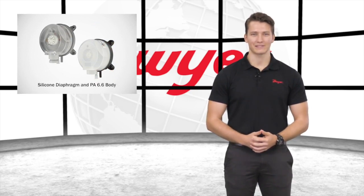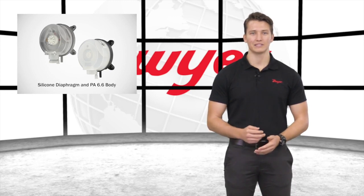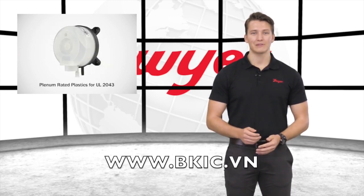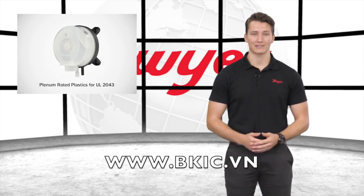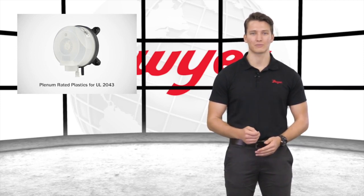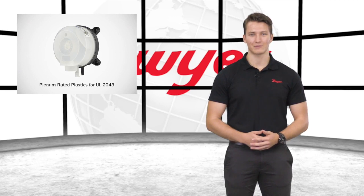Both the ADPS and EDPS have a silicone diaphragm and a PA 6.6 body, making them ideal for use with air and other non-combustible gases. The EDPS is constructed of plenum-rated plastics in order to make it meet UL2043 standard for fire tests for heat and visible smoke released for discrete products installed in air handling spaces.